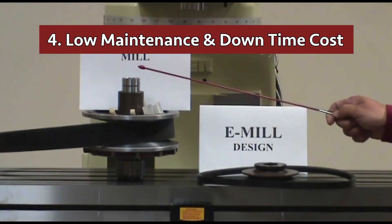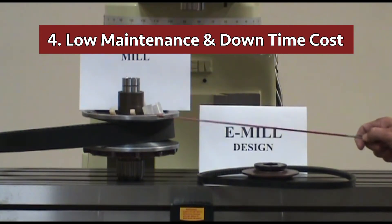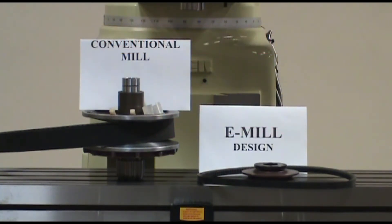Number four: no frequent breakdown and mechanical wear out due to a fewer component design. We eliminated 54 parts from the old Bridgeport-type head design.